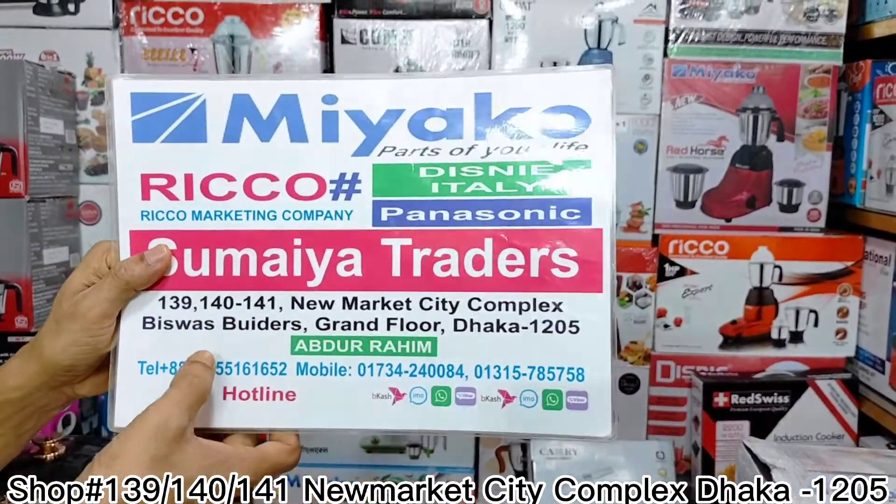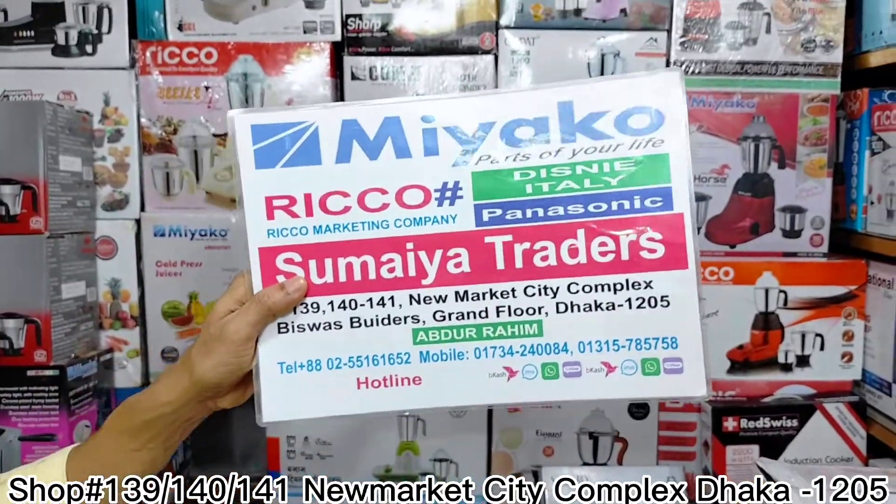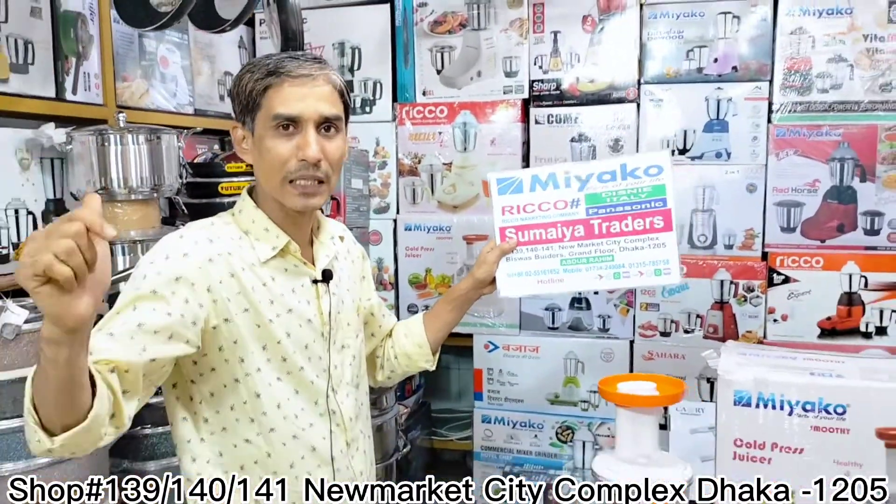Newmarket city complex — it has to be used in Nebraska. So Newmarket Gainford has a facility installed in Newmarket.